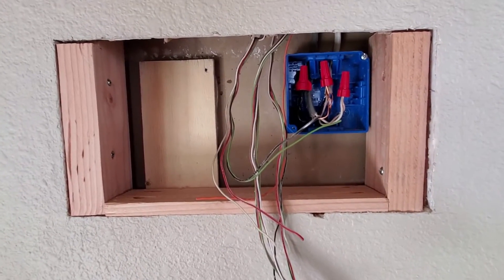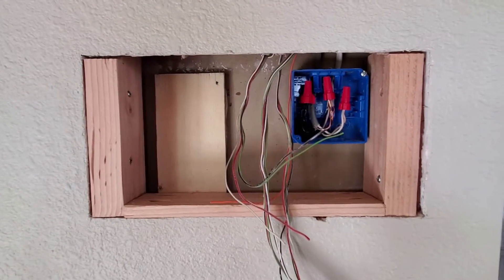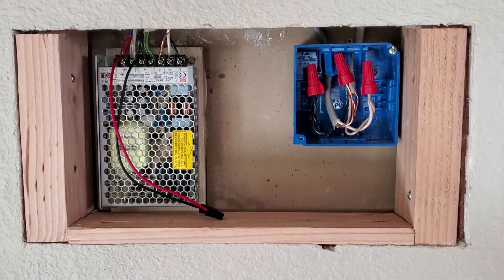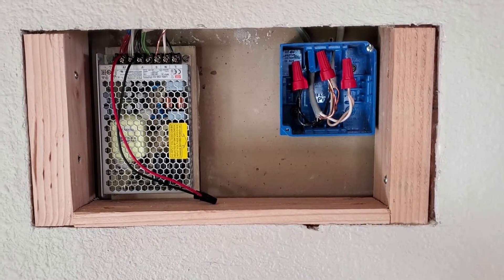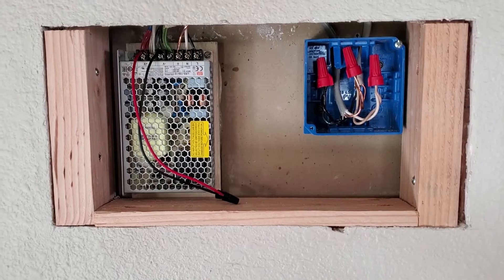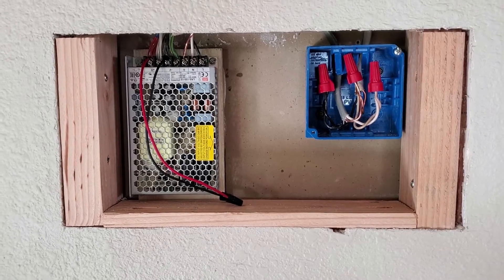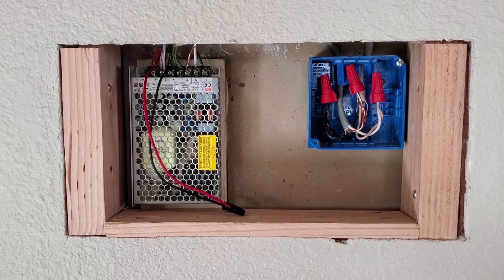The next step is to wire up the power supply with the intercom wires as described. I've installed a 12-volt power supply that will provide power distribution to what were the former wall intercom stations — now going to be replaced by Echo Dots — using the former intercom audio wiring as a power conduit.